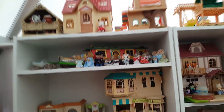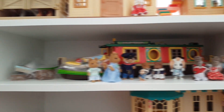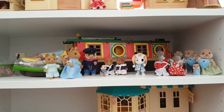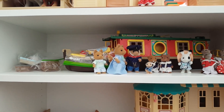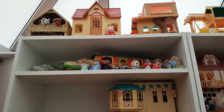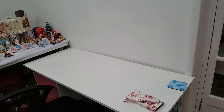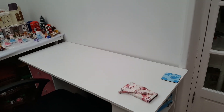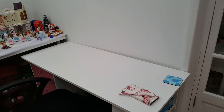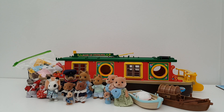Today's video is this shelf up here - the riverboat shelf. It's definitely too high for me to set up directly on the shelf; I'd need a step ladder to reach. So what I'm going to do is set it up on the table over here, exactly as I would on the shelf, and then transfer it afterwards. It will look exactly the same - it's just much easier to reach down here.